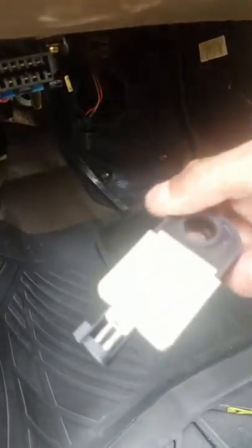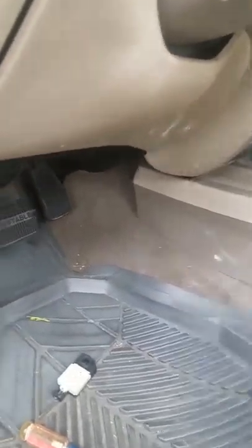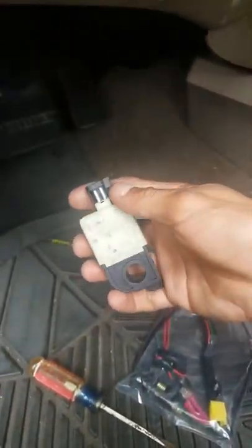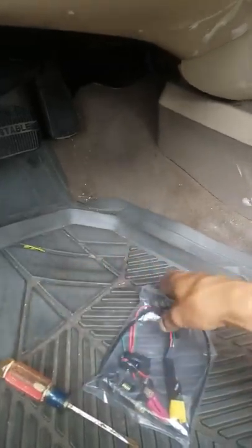This is the original part — it is just a simple harness that clicks in there. And this is the new part that comes with the harness and everything. I'm guessing the original was defective or something and they redesigned it.